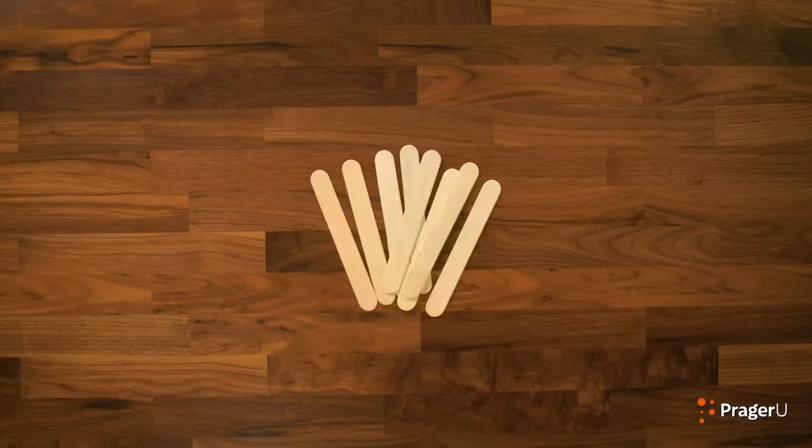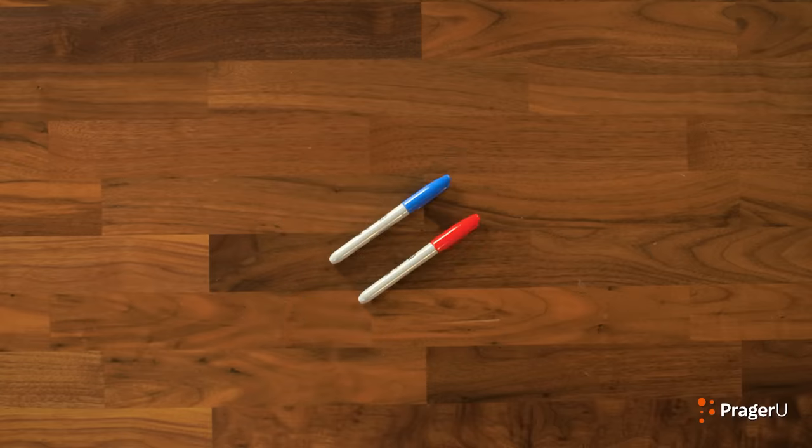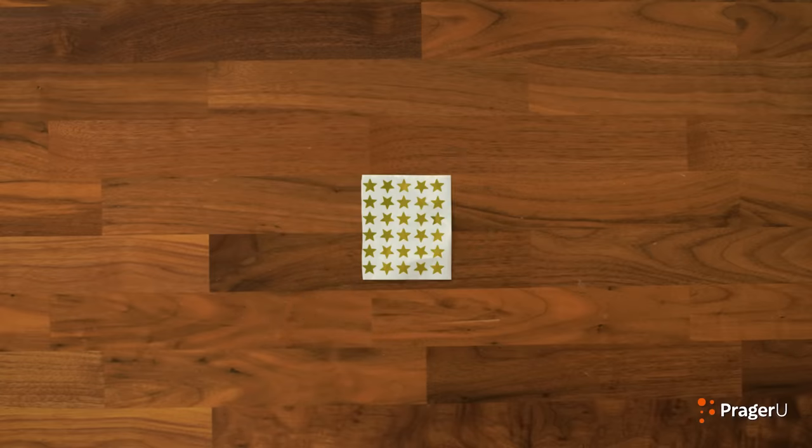Here's what we need for today's craft: eight large craft sticks, a hot glue gun, two rubber bands, scissors, markers, and stickers.